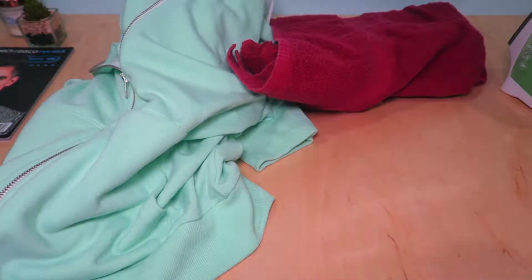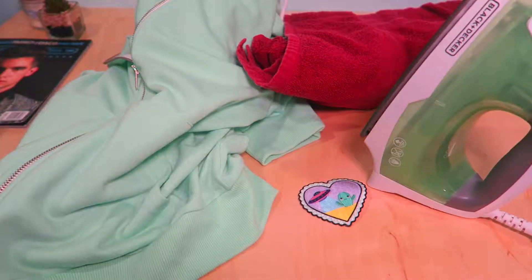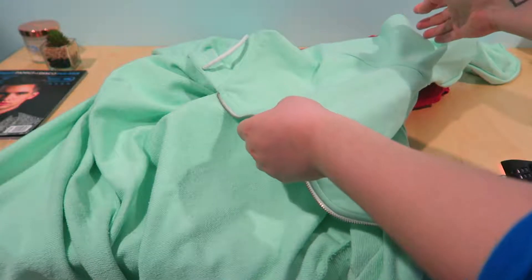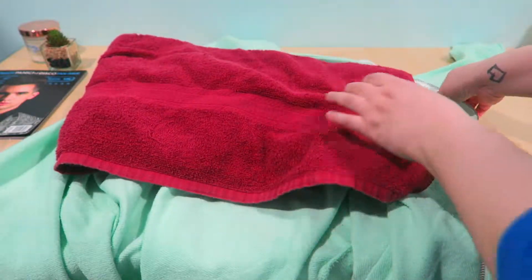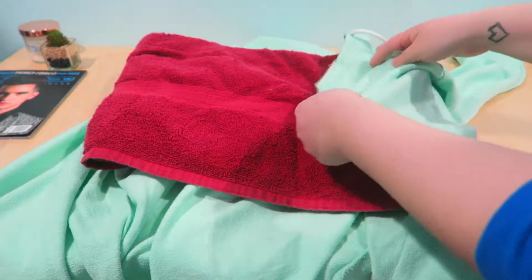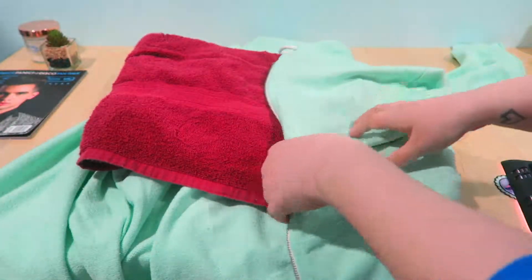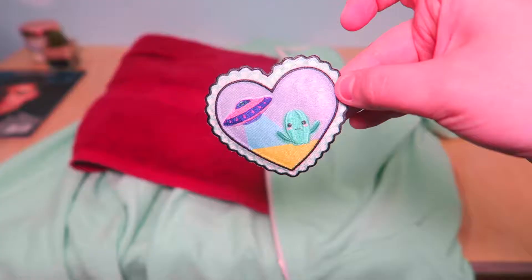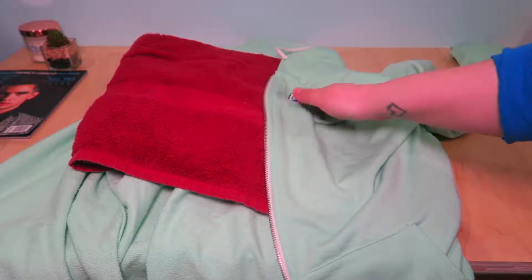Here we have a jacket, a towel, an iron, and the patch that we're going to be ironing on the hoodie. Make sure to unzip the hoodie and put the towel underneath whichever side of the hoodie you are going to be ironing on the patch with. Smooth out the edges of the hoodie, then place the patch wherever you would like to put it, and iron on until it is sealed completely onto the hoodie.